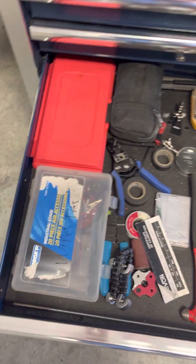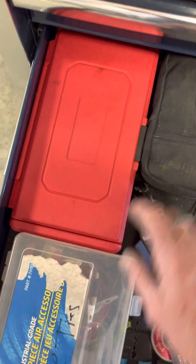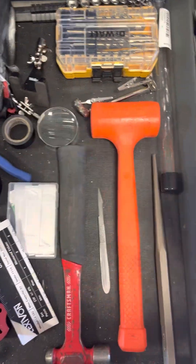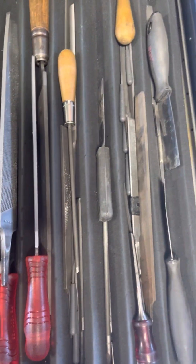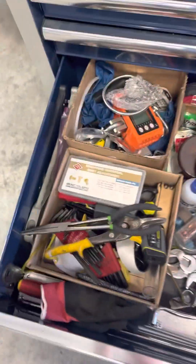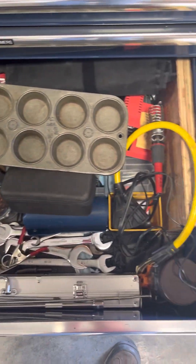I've got some electrical stuff — crimpers, a multimeter. And this is all my files for doing metal work, a hammer, and the like.